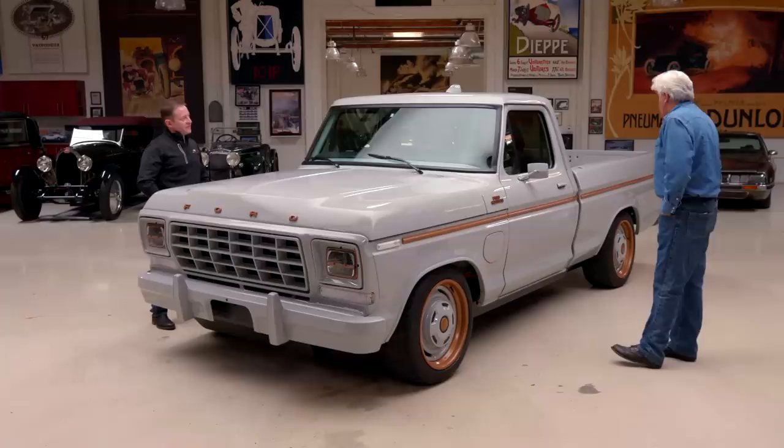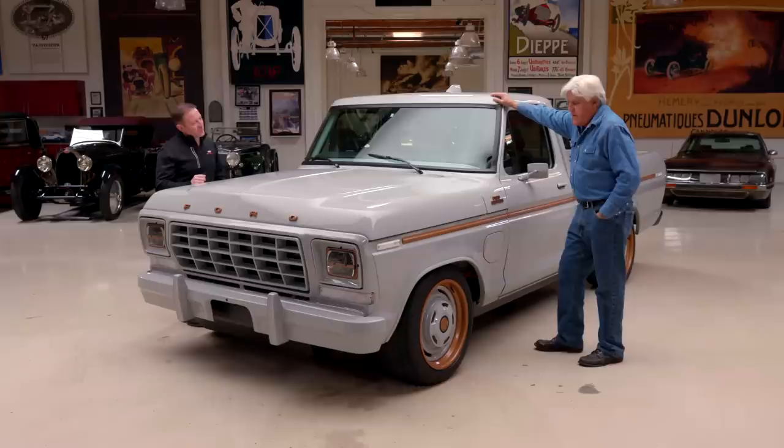You'll still get some of that vintage NVH when we go driving, but you'll be blown away at how fast and how well it performs.